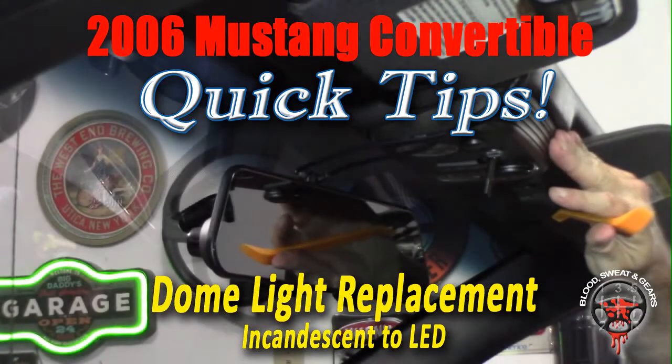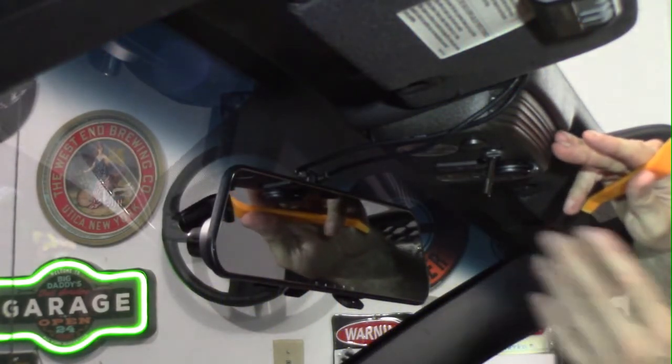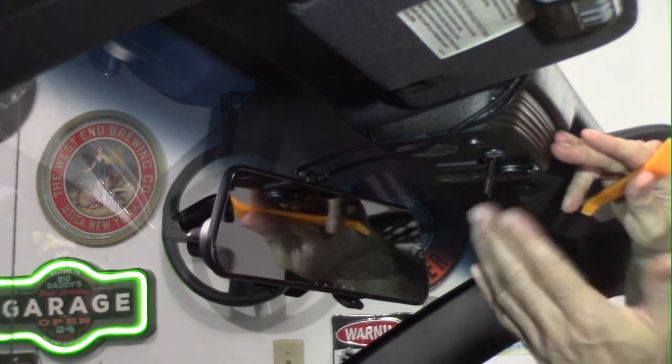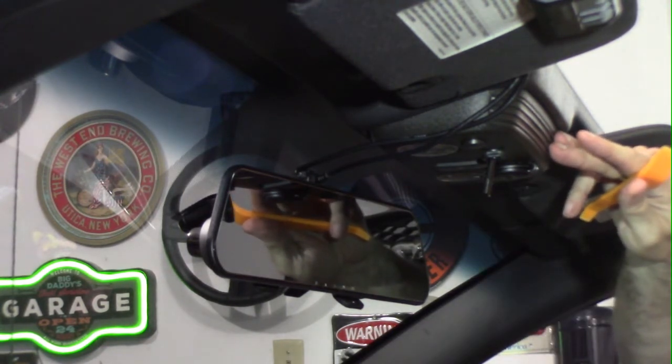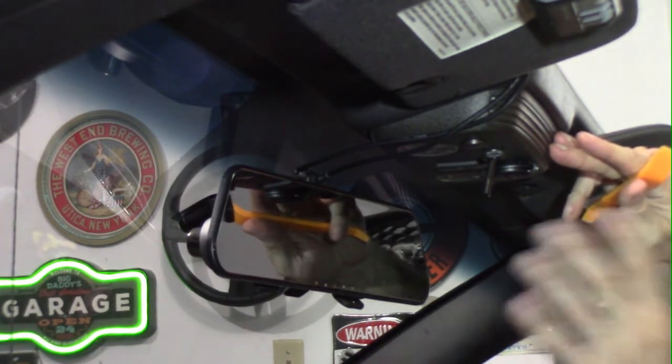Today we're going to do a quick tip on changing the light bulbs in your map lights, your cabin lights. These are usually the incandescent type — they have a yellow, dull look — and most folks like to have the nice bright white LEDs.